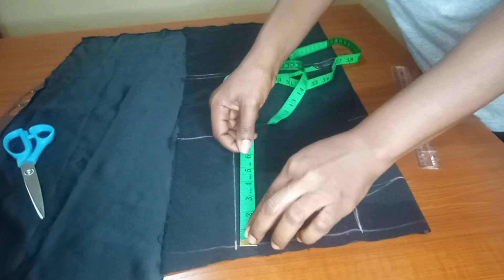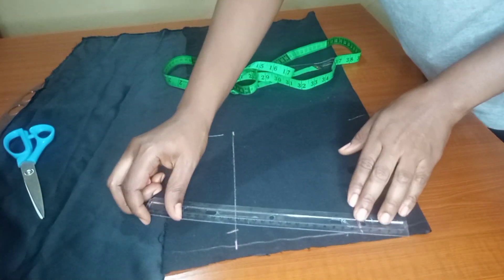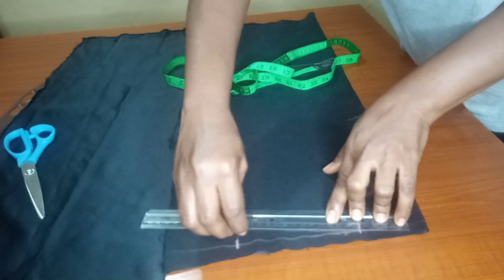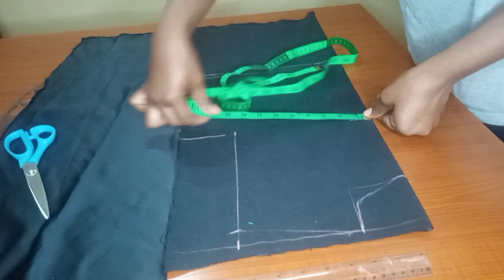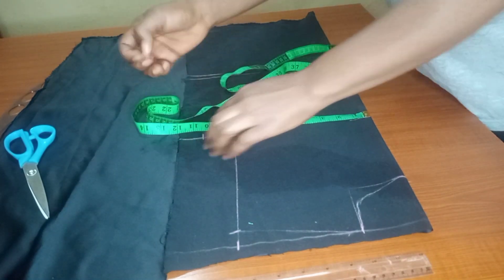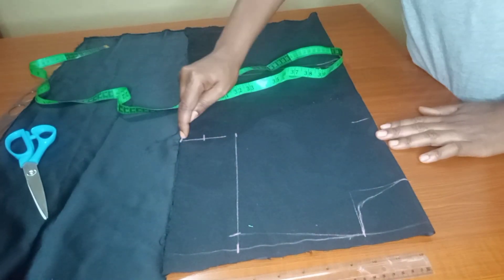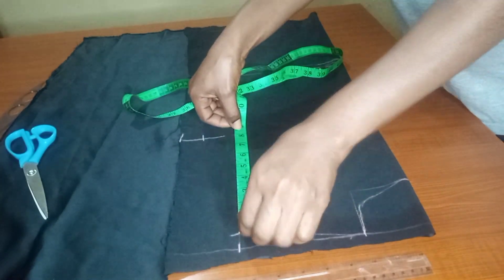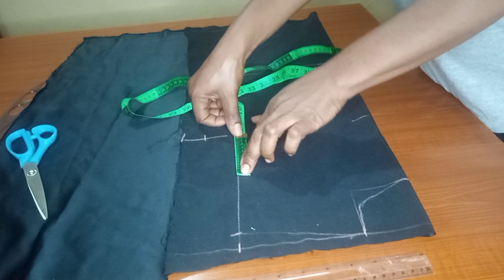Once I'm done doing that, I'll go down by one inch for the shoulder slope, then connect them together. That is one inch for the shoulder slope. From that shoulder, I'll be taking my bust measurement and adding one and a half inches for sewing allowance. I'll divide the remaining arm section to get the midpoint — I fold the tape, dividing by two.